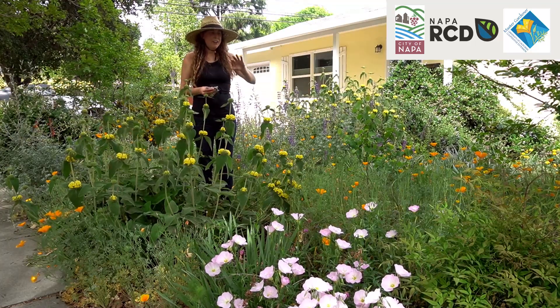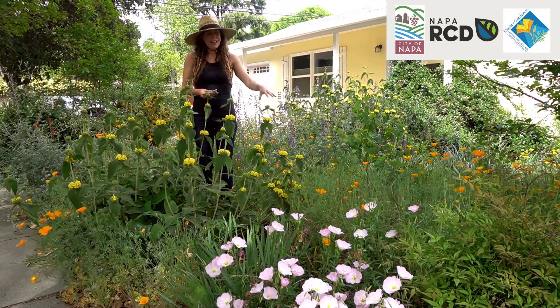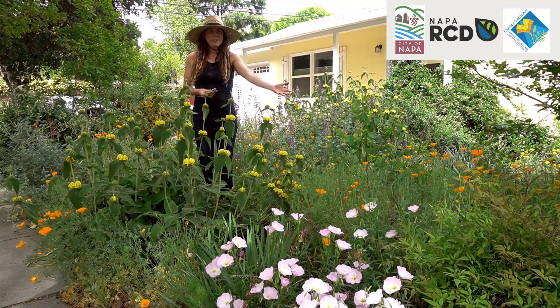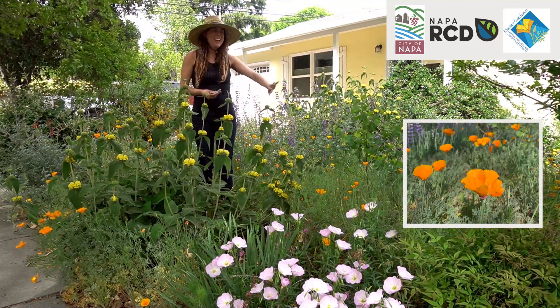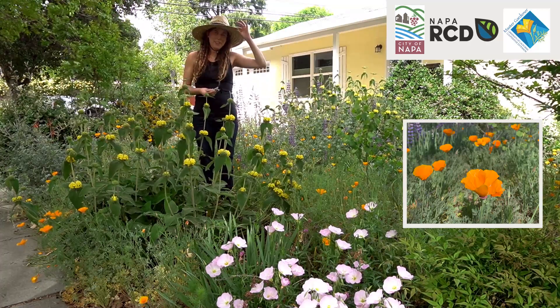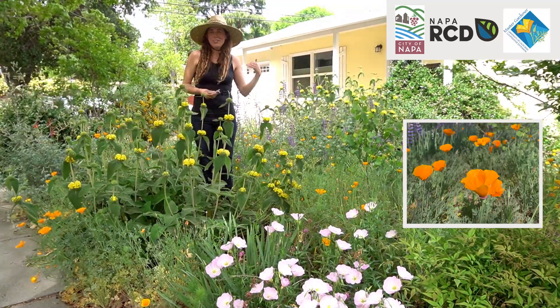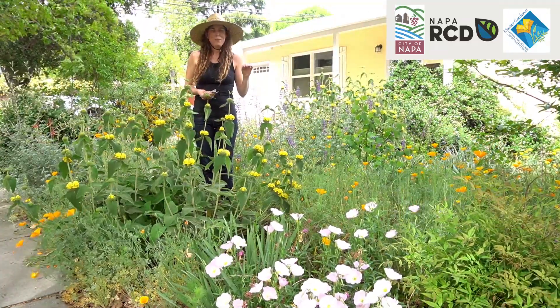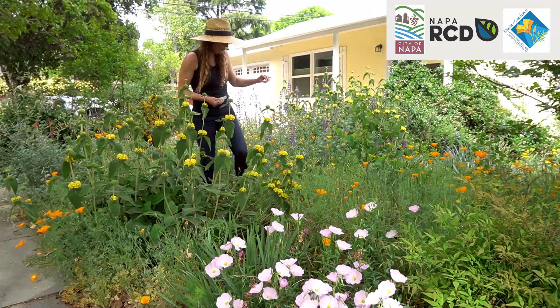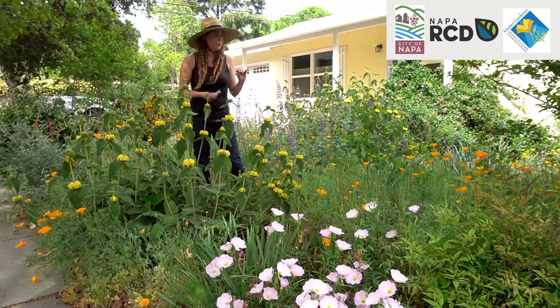Another thing I like to have are readily reseeding annuals. The California poppy is well suited to reseed itself here — it fills in. I don't use it as a cut flower because I don't like to encourage people to cut it, but maybe just in your own house, be aware that it does close at night, so it's best for the daytime inside for your own home, not for public display.